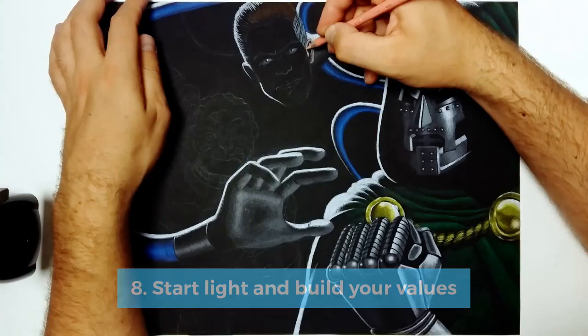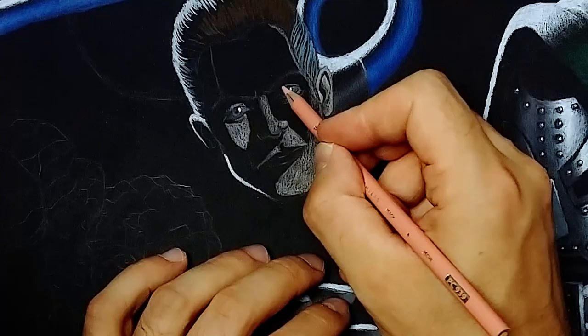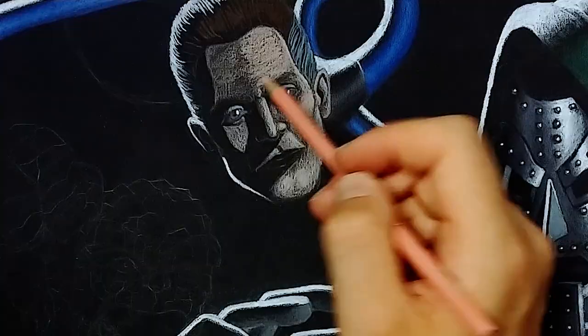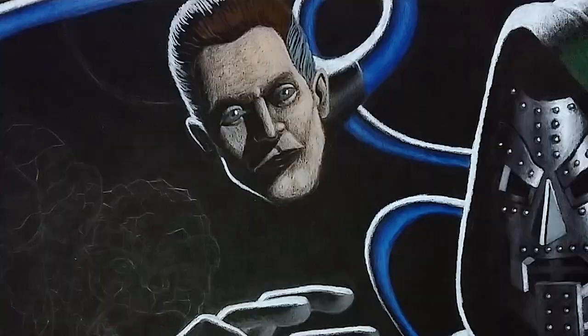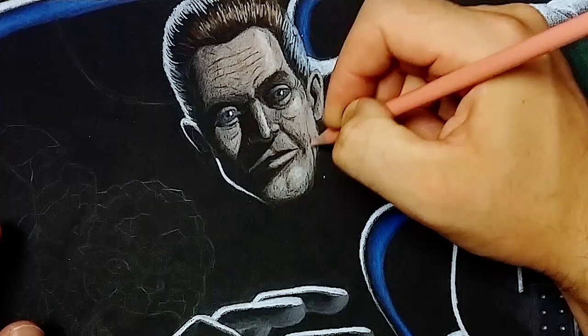Eight: start light and build up your values. With black paper you almost can't erase colored pencils — it's even hard on normal white paper, but with black paper it's kind of impossible. A way around this is to start using only light pressure and gradually press harder while rendering the forms. This way you don't really have to draw everything perfect from the start, and you can actually finish your final drawing without pressuring yourself too much.